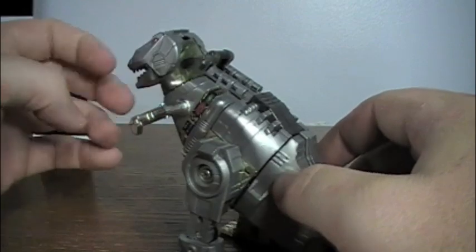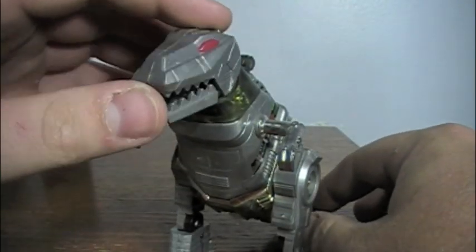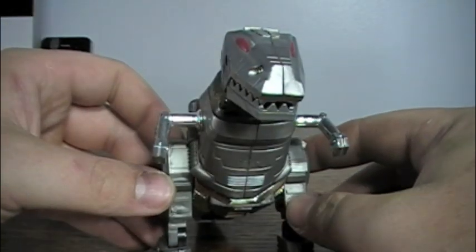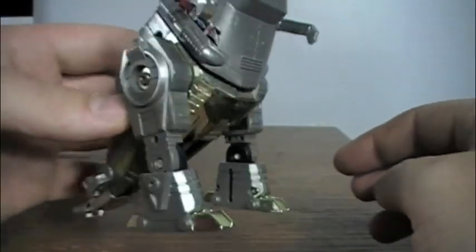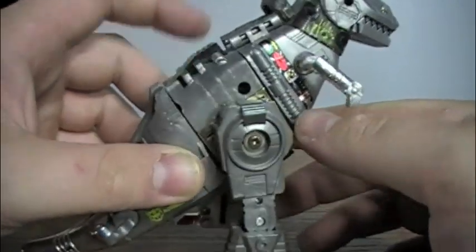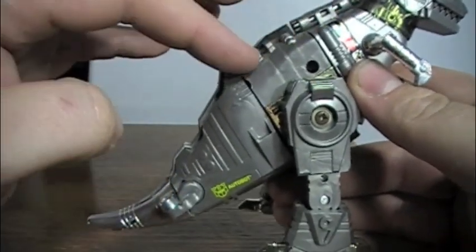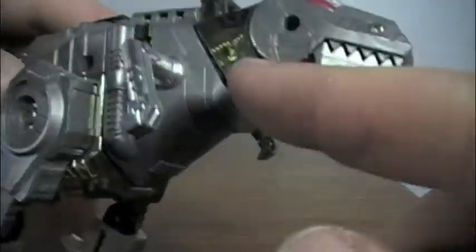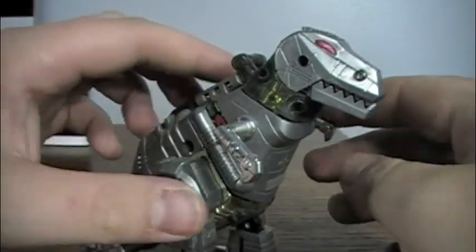Here he is in his T-Rex mode. You can see that the head is a little bit different than what you're used to seeing. It has the red eyes, which the Masterpiece figure has also. The Masterpiece does have some details that are in this figure, such as these hinges here, and in the neck area you can see the mechanics inside to make it look more robotic.